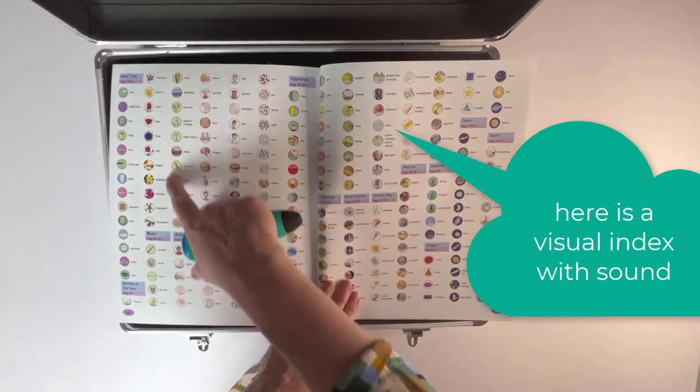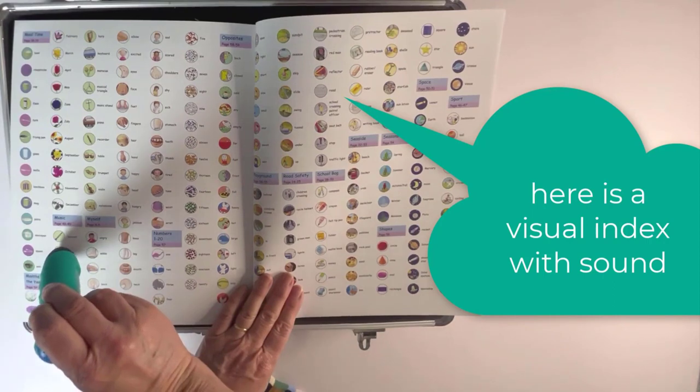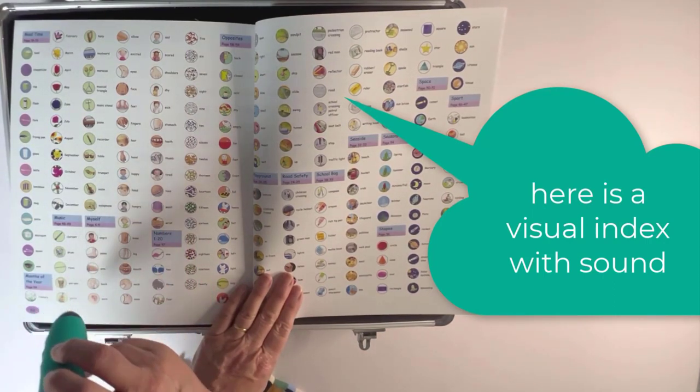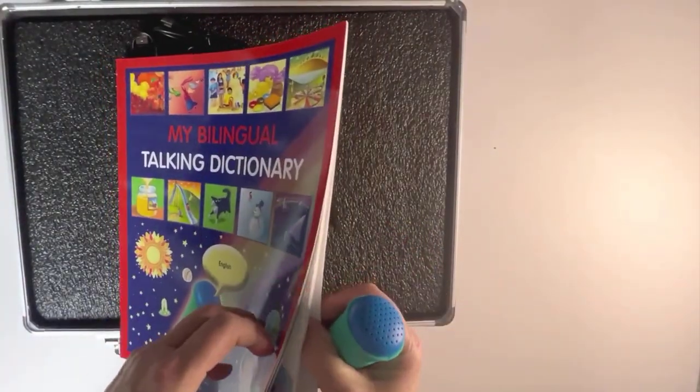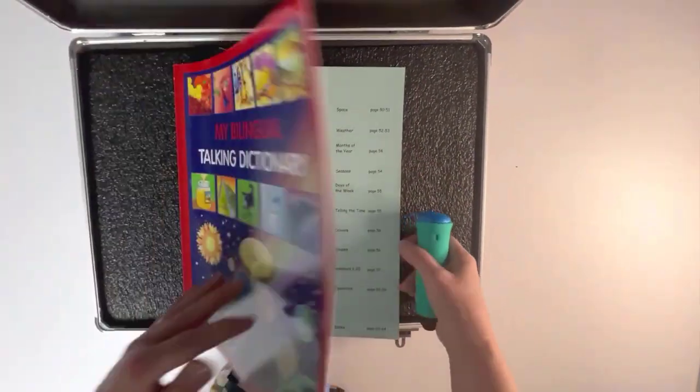You can see pictures of each theme here. If you want musical instruments, you just touch against the page: drum, clarinet, gangan. Apart from the visual index, the words are sorted thematically — myself, the clothes I wear, my family, my home.